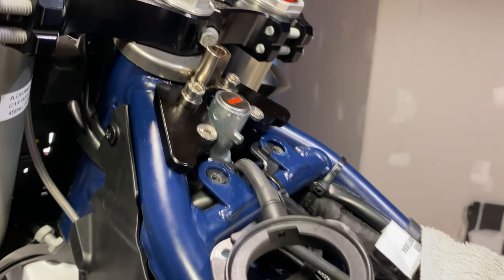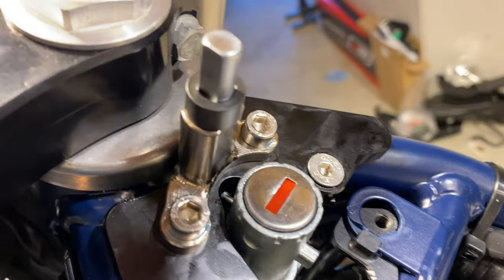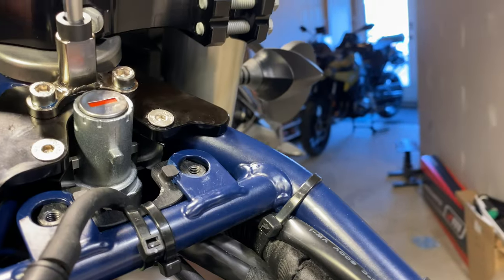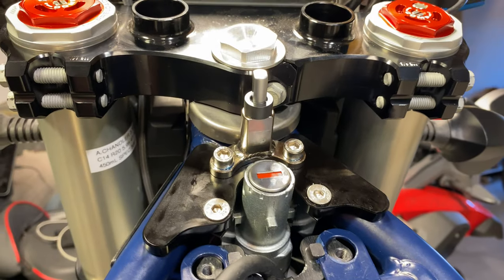This piece goes in here and it just drops right in like that. You want to make sure that you don't have any rubbing right here with this piece, and make sure everything's tightened down. You can pull these off to make sure your pieces are clamped in fine. Looks good — let's go on to the next step.